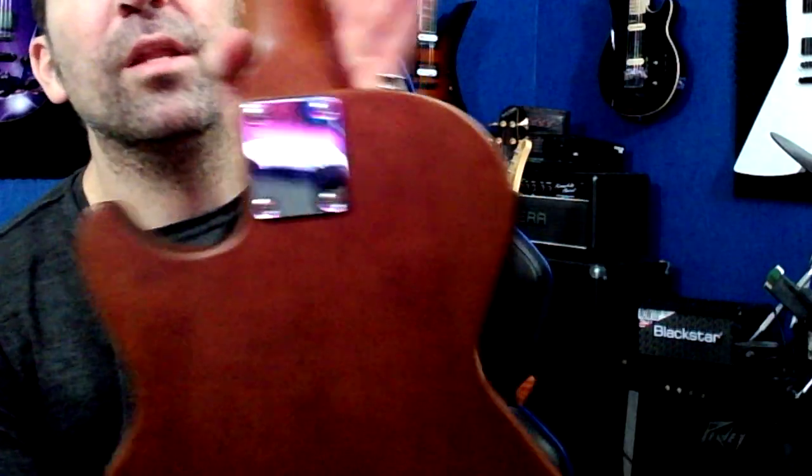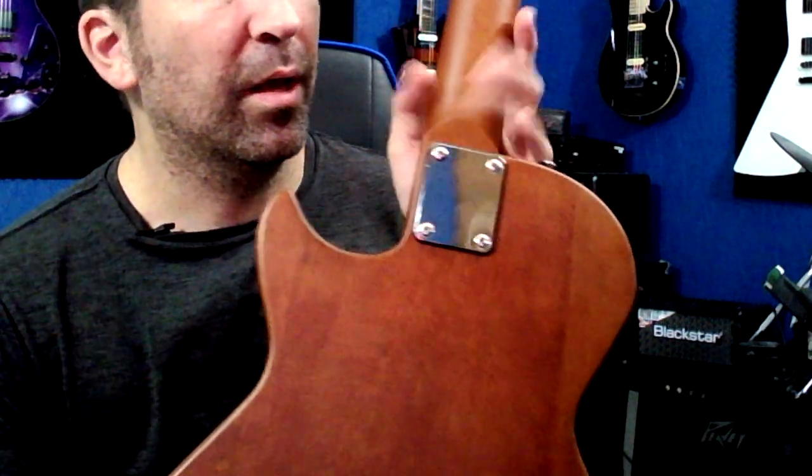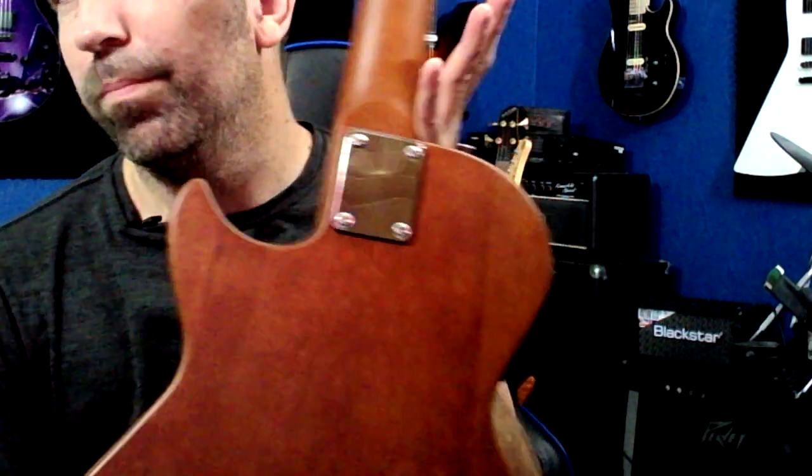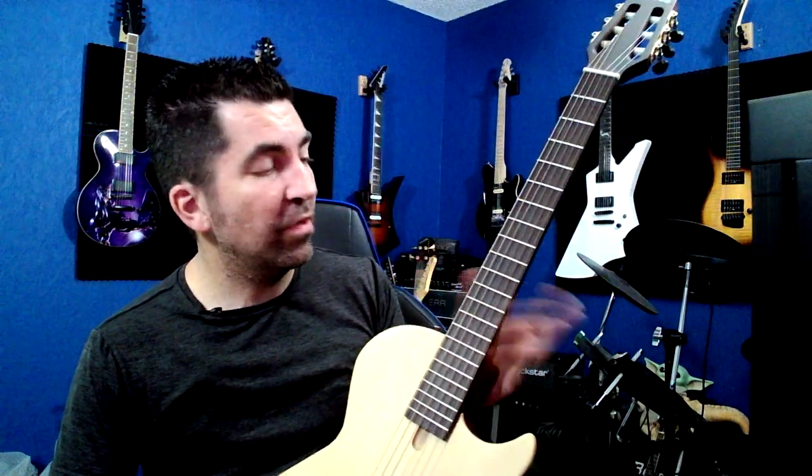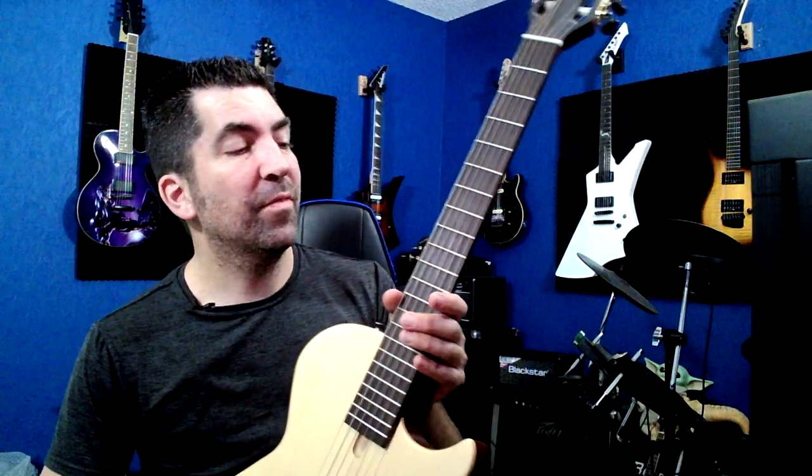A couple of things I wanted to mention in passing: it is a bolt-on neck. I figured that went without saying, but wanted to mention it anyway. The strings that they ship it with are not good. I left these on here because I wanted you to hear it exactly as I got it. I actually think the tone will improve with a little bit better nylon string. Outside of that, there's nothing too crazy that I needed to mention.